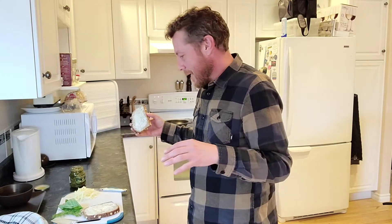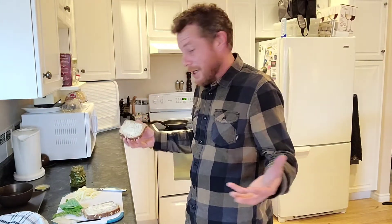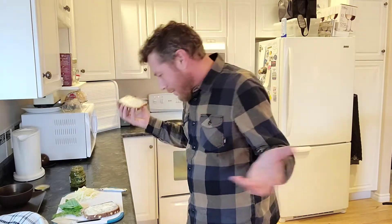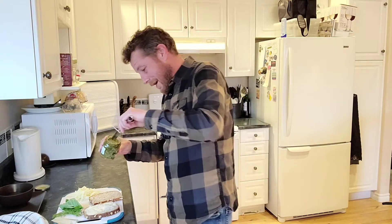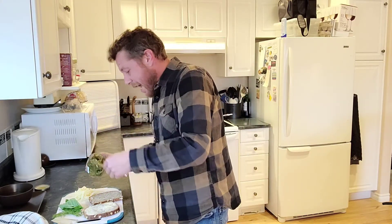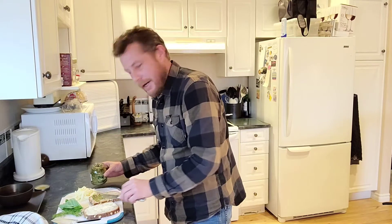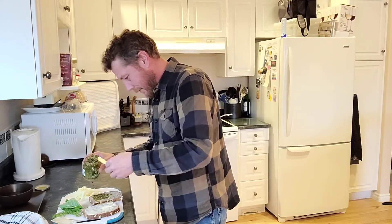One thing my last ex got me into was this different way to make a grilled cheese sandwich. You get your butter on there, of course. Then take a little pesto. I don't, unfortunately, have the greatest pesto right now, but it will do. It just adds some wicked little flavor into it, man.